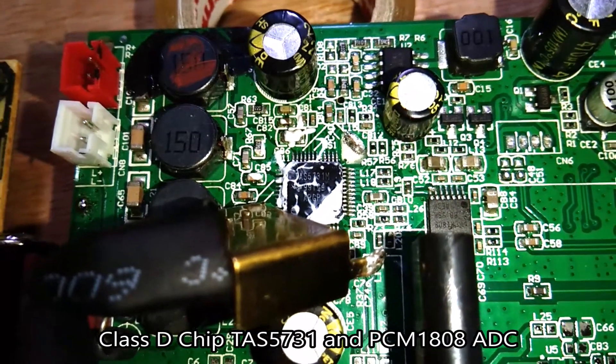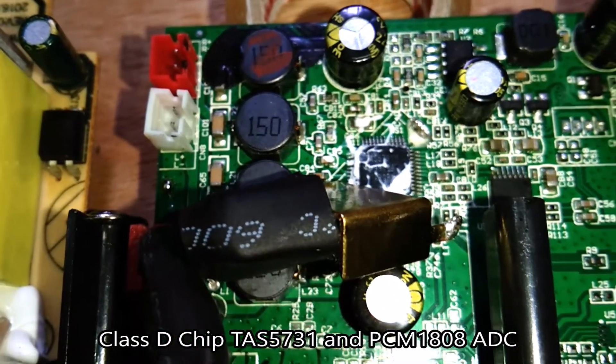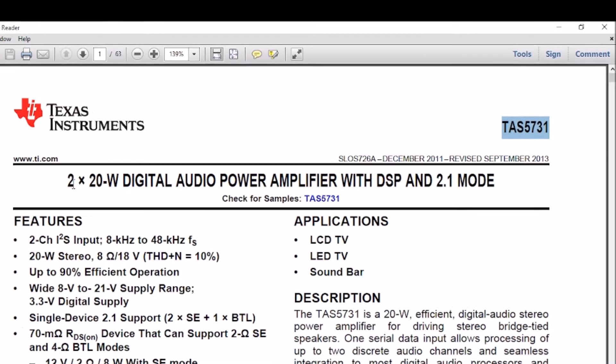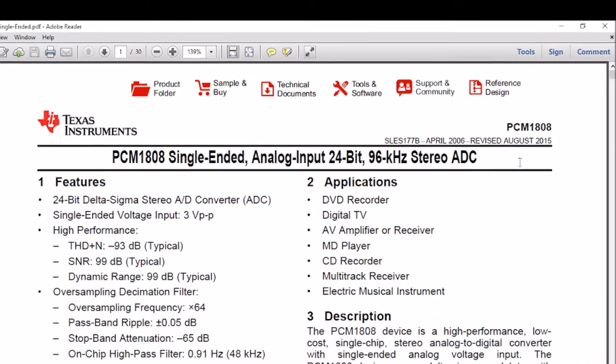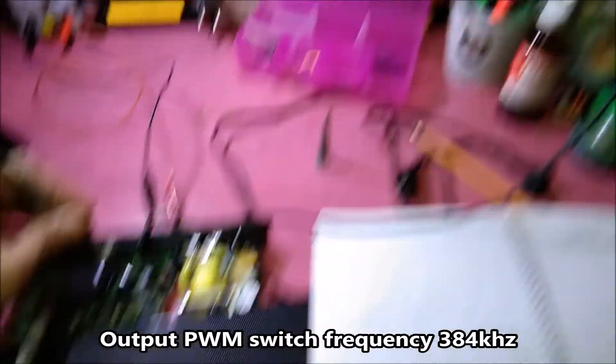The amplifier section uses a TES5731 2x20W digital audio power amplifier with DSP and 2.1 mode, and also a PCM1808 single-ended analog to digital converter.